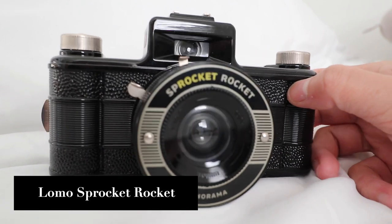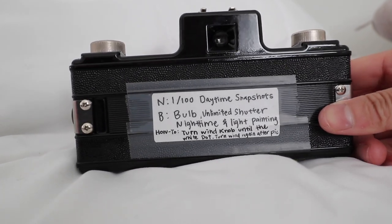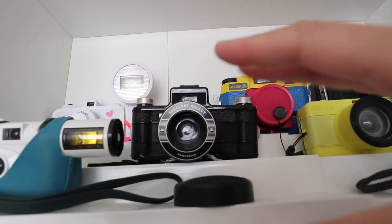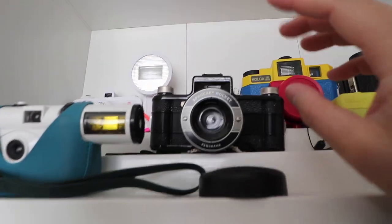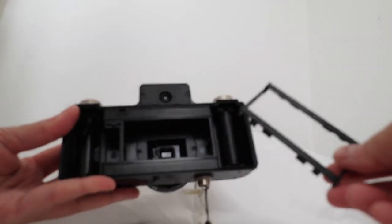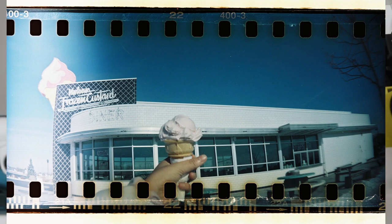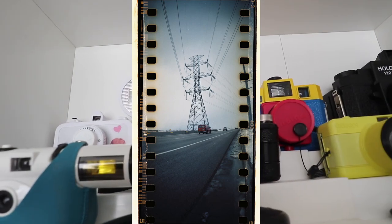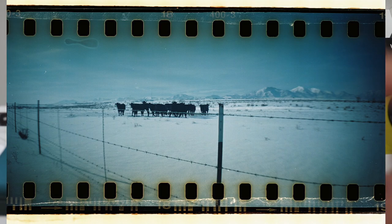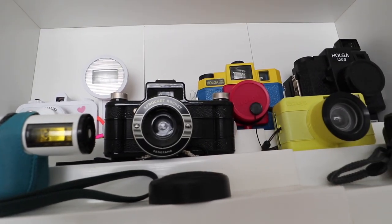Next is the Lomo Sprocket Rocket — I got this as a gift from Lomography. Every time you take a picture and develop it, you get those little sprocket holes in your image. You need to send it to a developer who knows how to keep those sprockets, because some people crop them out. Lomography actually develops photos for you since they know their cameras, but it's pricey. It's a panoramic 35mm film camera with a little learning curve, but once you get the hang of it, it's really fun.